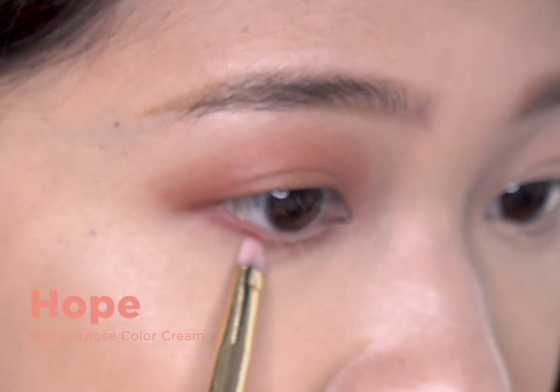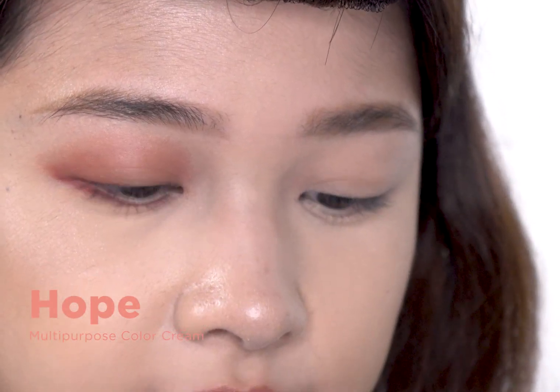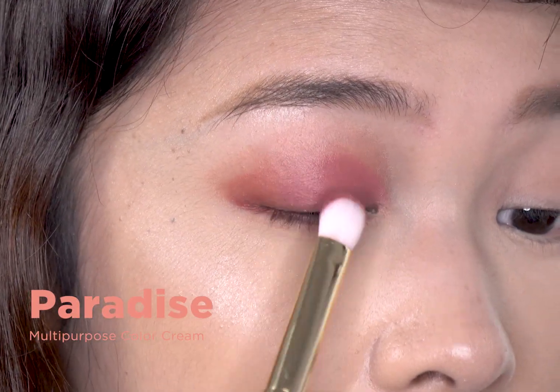Now I'm going to take a smaller brush to define the outer corners even more. I'm done with my right eye. I'm going to finish my other eye off camera as well as add liner and mascara, because I heard that Alana is actually coming up with something new. Okay, so I'm back. I'm done with my eyes — I have liner and mascara on already.